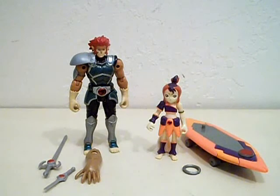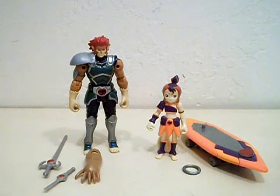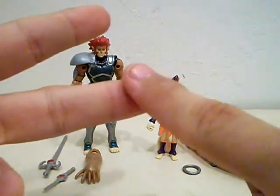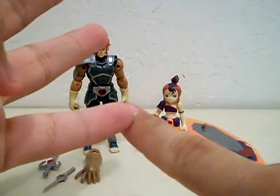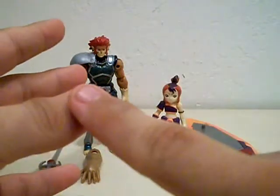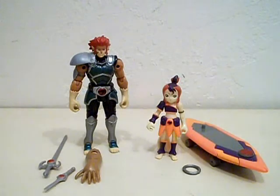This time we're taking a look at the 4-inch Lion-O and the 4-inch scale Wily Kit from the new Thundercats toy line. I picked these up a while ago at my local Walmart for around $7, and I have to say that's a really good deal right off the bat. I'm planning to get all of the major Thundercats characters, like Tigra, Chitara, Panthro, Wily Cat, and maybe Mumra — probably his ever-living form. But yeah, let's take a look at these figures.